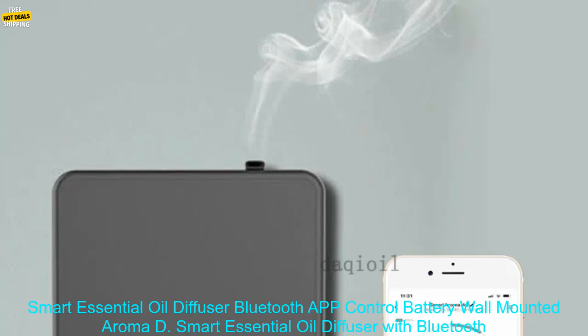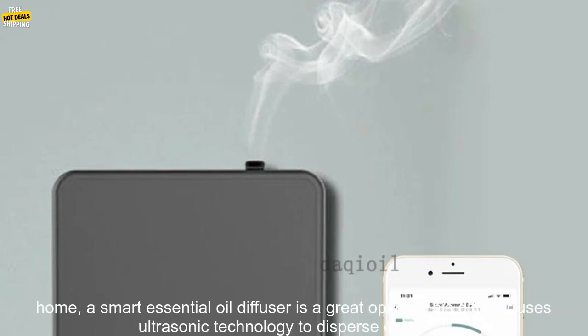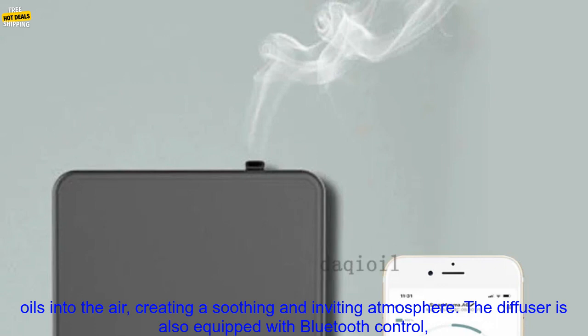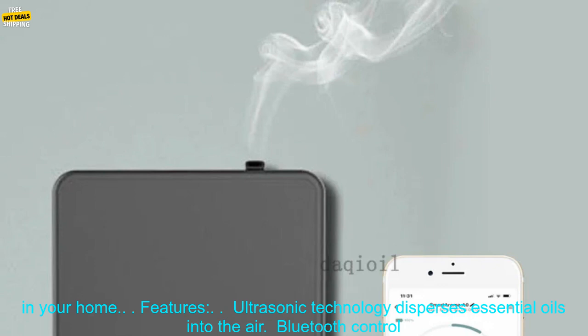Smart Essential Oil Diffuser with Bluetooth App Control. If you're looking for a way to add a touch of ambiance and relaxation to your home, a Smart Essential Oil Diffuser is a great option. This diffuser uses ultrasonic technology to disperse essential oils into the air, creating a soothing and inviting atmosphere. The diffuser is also equipped with Bluetooth control, so you can turn it on and off, adjust the mist output, and set the timer from anywhere in your home.